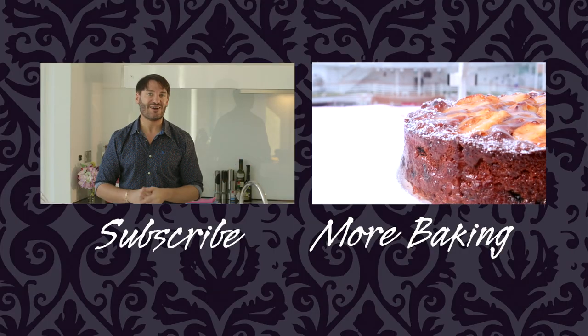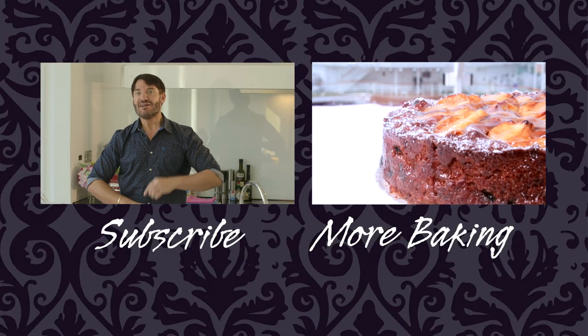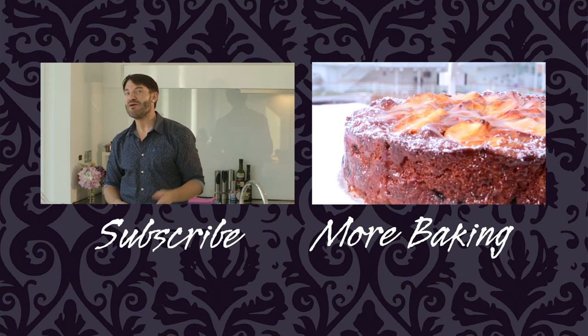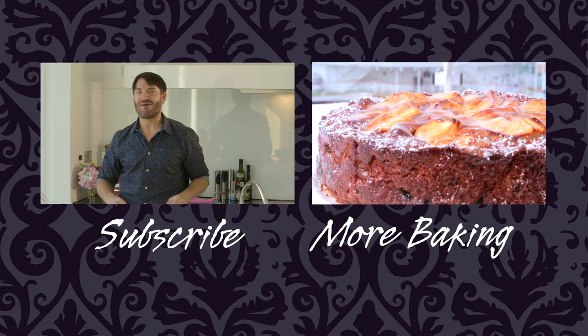I hope you're gonna try it. Leave some comments below, let me know what you like and what you think about it, and of course don't forget to subscribe because my subscribers are better bakers.